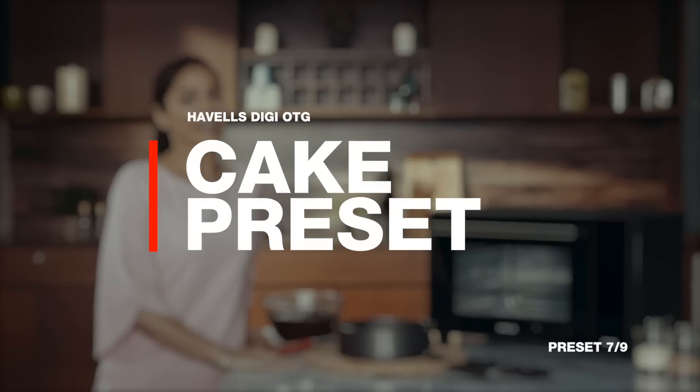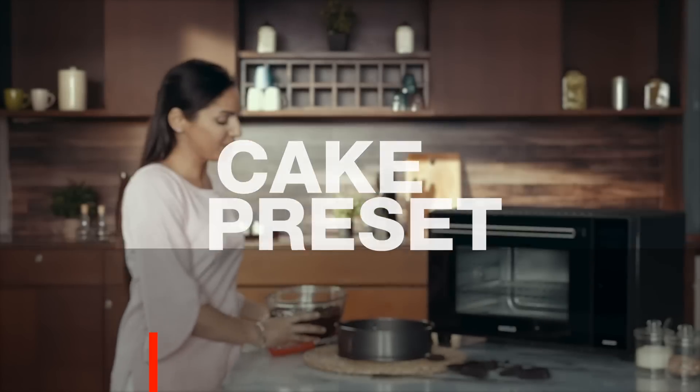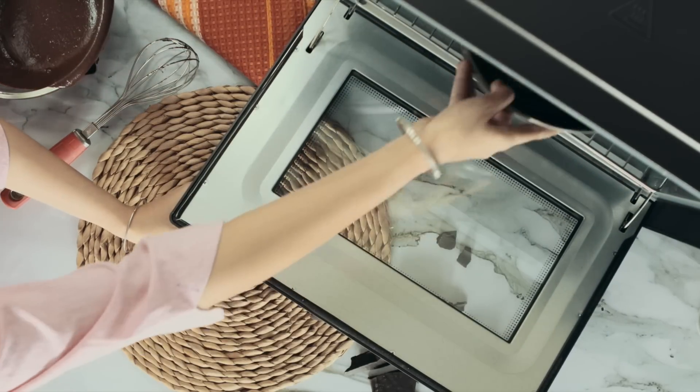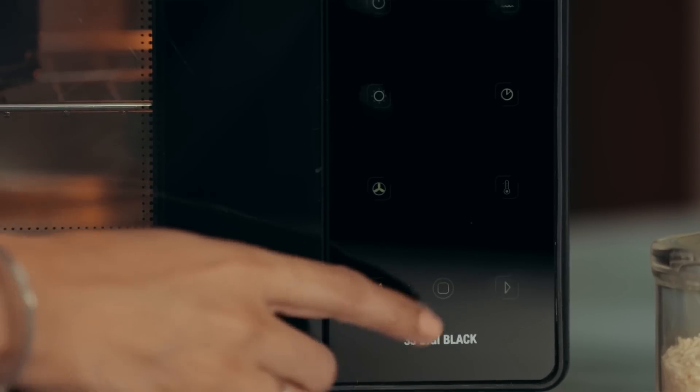With the cake preset, every day is a celebration. Just preheat the oven, pour the batter and place it inside. Setting the perfect temperature is always tricky when it comes to baking cakes. But with this preset,